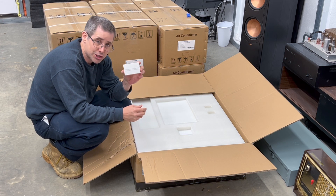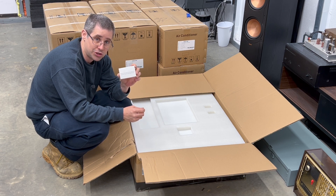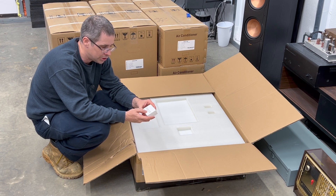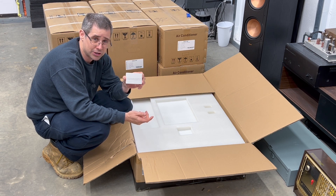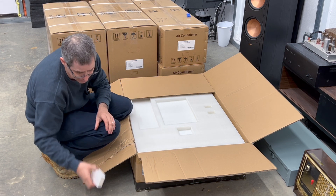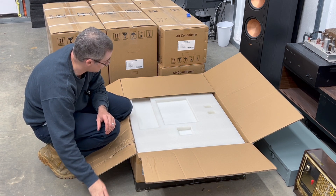Next you have this small white box — this is your Wi-Fi dongle for the EG4 12,000 XP. It says on it: please inquire your local supplier for the customer code during registration. So with mine, it was Signature Solar that I purchased this from, so you would reach out to them if you purchased it from them as well. I got a great deal. Put this off to the side and make sure you don't damage it because it's pretty fragile.